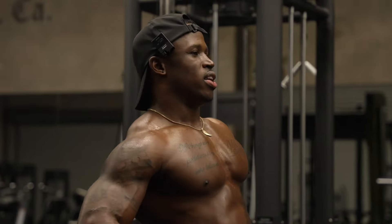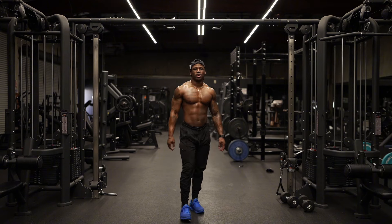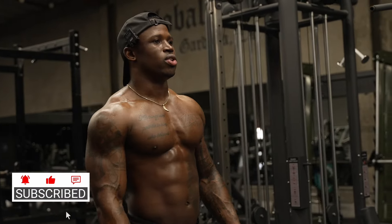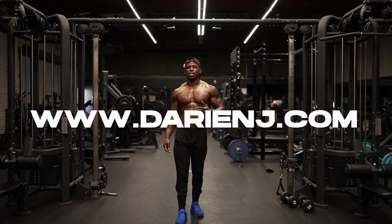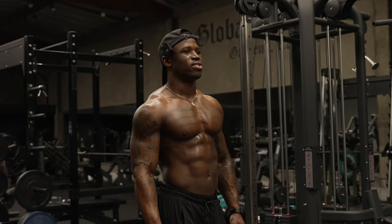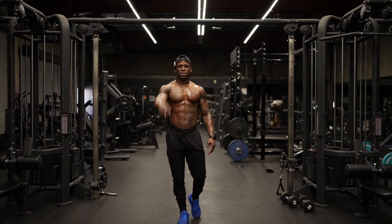There you have it — full body dumbbell circuit. Those are your five workouts. I just ran through a set for you guys. You're gonna do this five times for maximum results. For more workout tips and workout routines, like, share, and subscribe to this channel. My full ab and nutrition program and guide is available at darienj.com — go ahead and check that out, it's available for 15% off right now through May. Thank y'all for sticking around and checking out this channel. Peace.